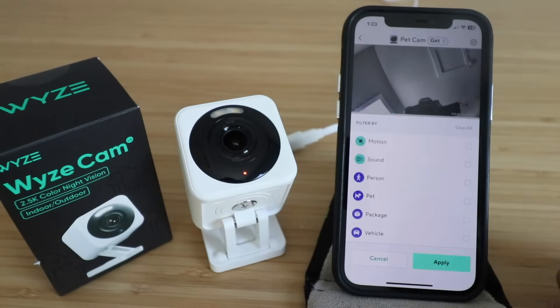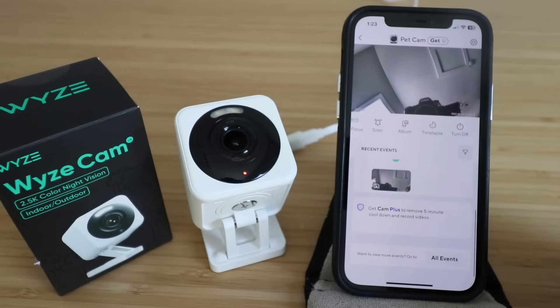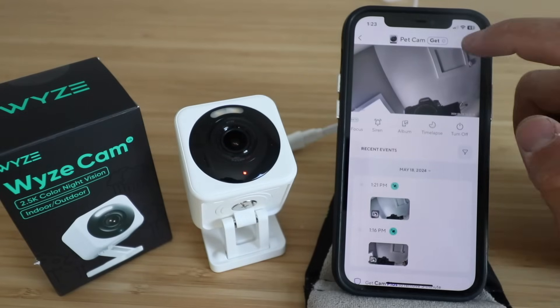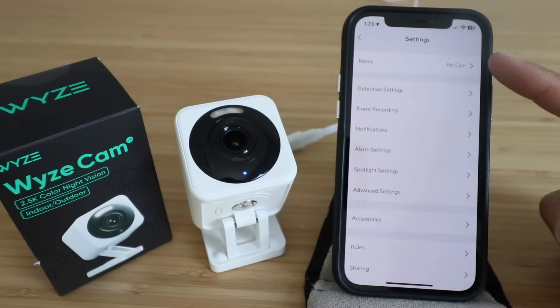Over here you've got your filter, so you can filter all your events by motion, sound, person, pet, package, or vehicle — that's really nice. Then you've got options to subscribe to Cam Plus so that you can store more events.